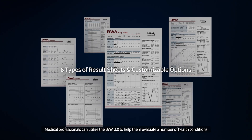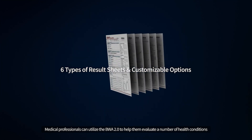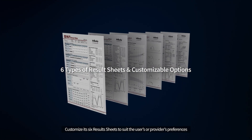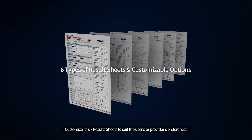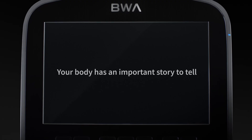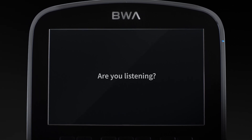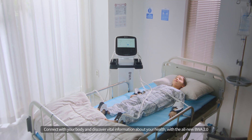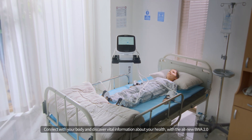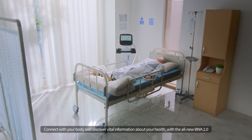Medical professionals can utilize the BWA 2.0 to help evaluate a number of health conditions and customize its six results sheets to suit the user's or provider's preferences. Your body has an important story to tell — are you listening? Connect with your body and discover vital information about your health with the all-new BWA 2.0.